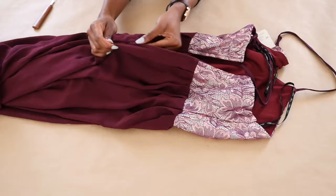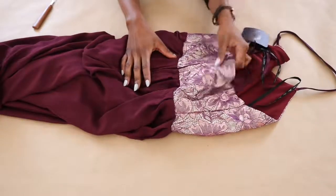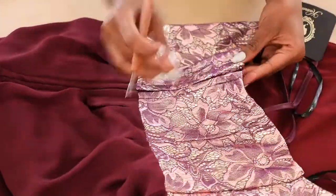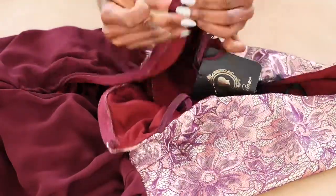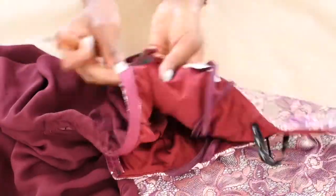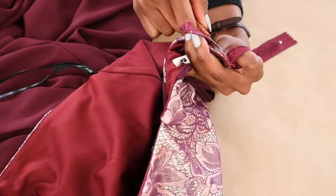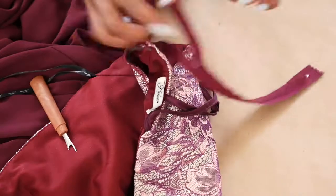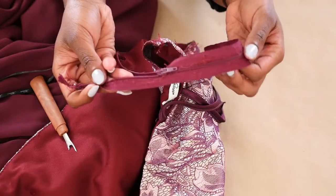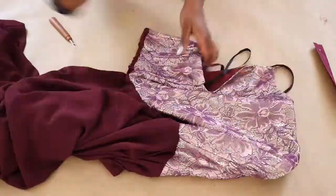So I decided to make it shorter. What I did first was remove the zip with an unpicker. I wanted to see if I could reuse the zip, so I used this technique — it took a while and I wish I just cut through the fabric because I ended up not using the zip. But if you want to save the fabric I do recommend this technique. I then cut off the bodice and put it aside to make a makeup kit later or something.